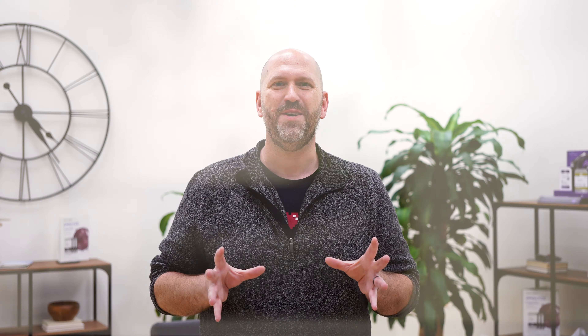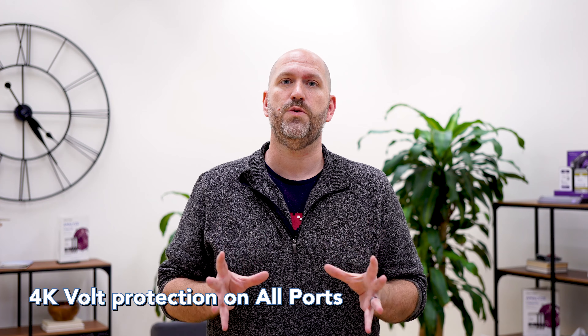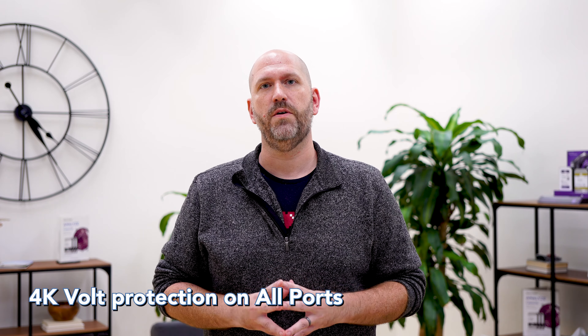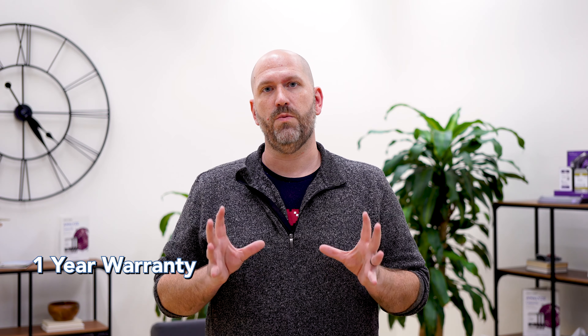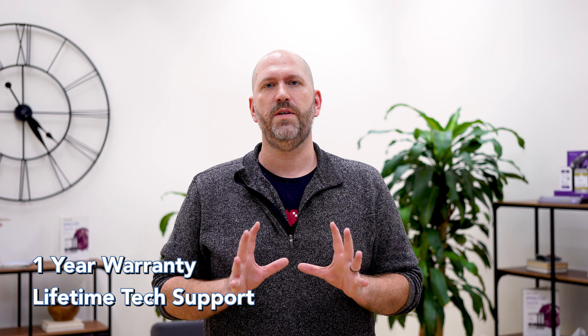All your PoE ports are outlined in orange, and your uplink and SFP ports are outlined in green, with 4,000 volts of surge protection per port, a one-year warranty, and lifetime tech support. You don't need to be concerned about any issues with this switch.